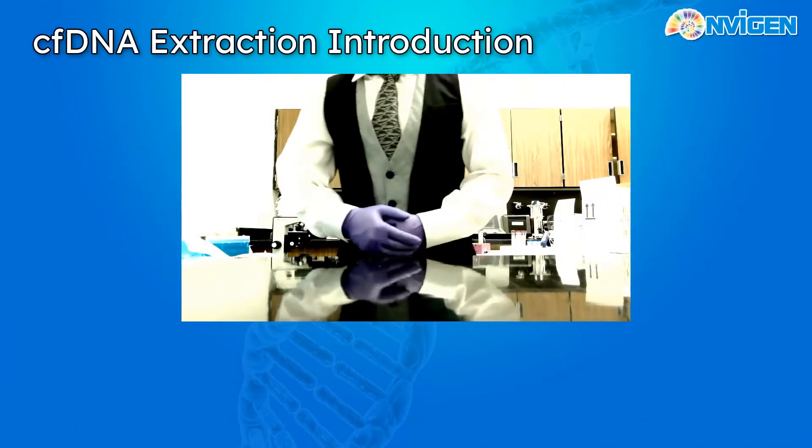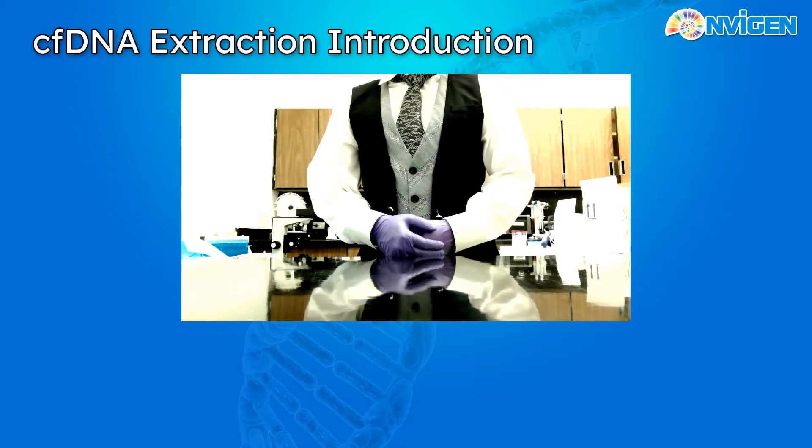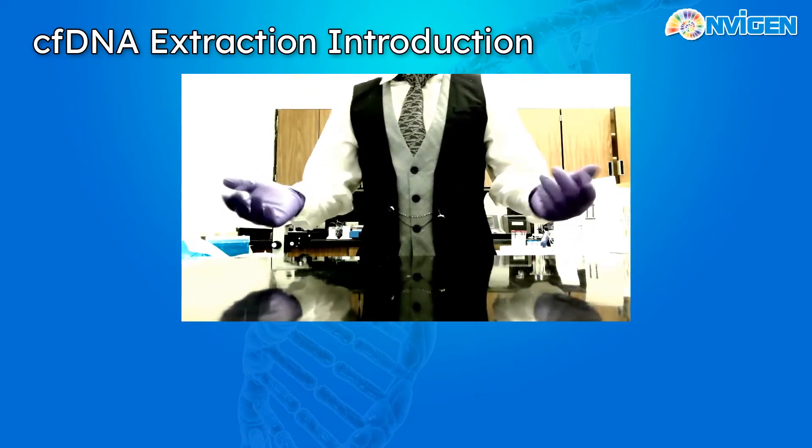Welcome to the Invigian tutorial video for our CFDNA Extraction Kit, product number K61003.